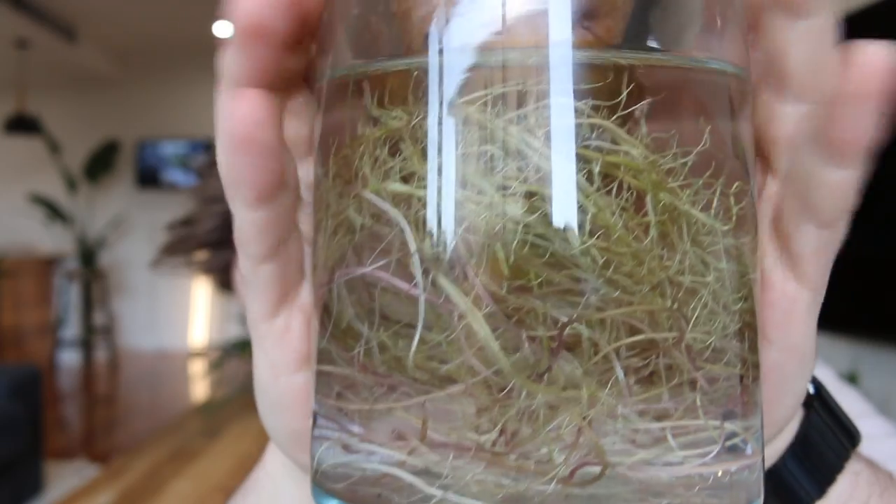This one is probably two months old. I change the water about once a week, because if you don't, it's really not pretty — it stinks. But yeah, that's literally it. Can you see this? Look at that. This is science, this is the world.